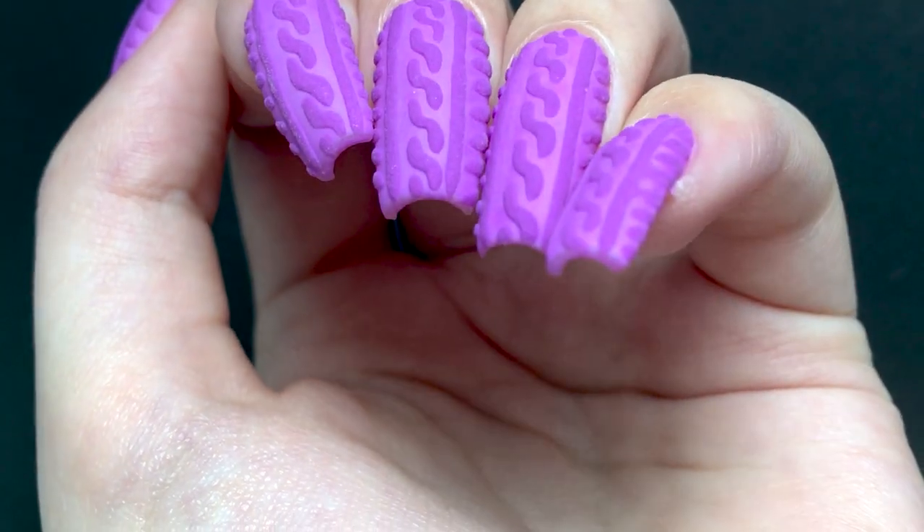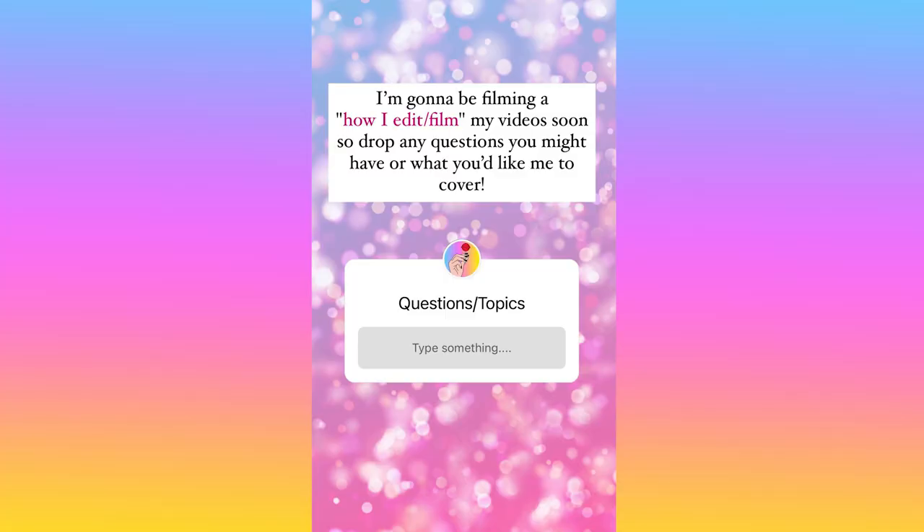Hi everyone! In today's video, I'm gonna be doing these purple sweater nails. I just want to say real quick before I move on that the next video is gonna be how I film and edit my videos, so you can drop any questions you might have for me in the comments.